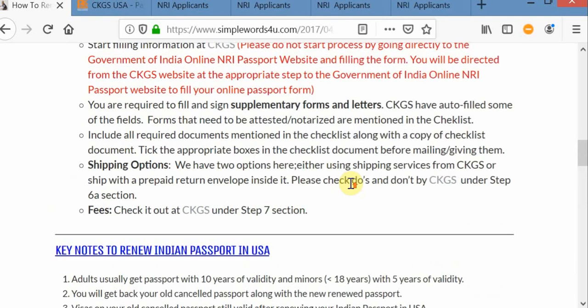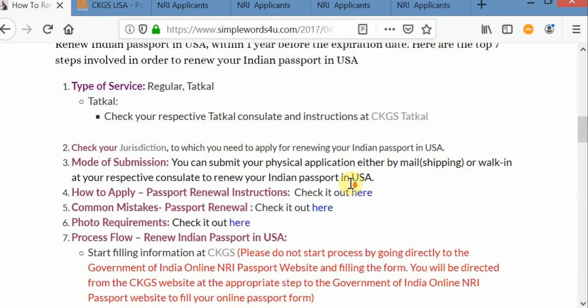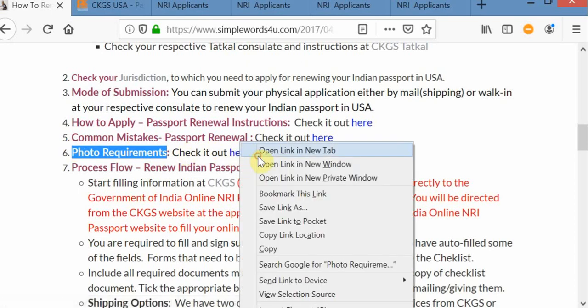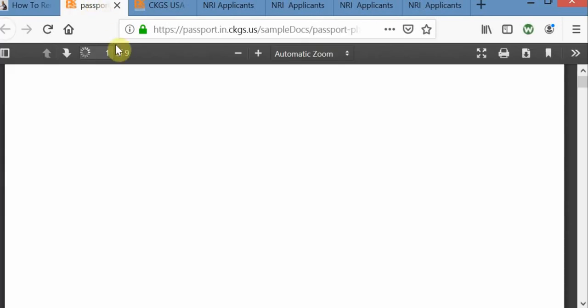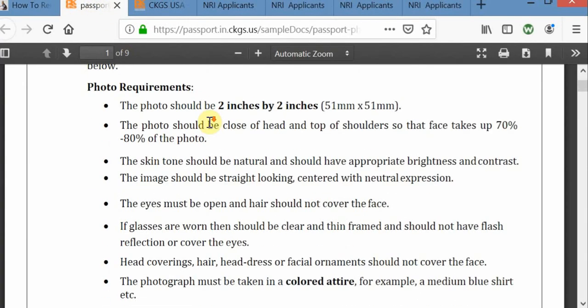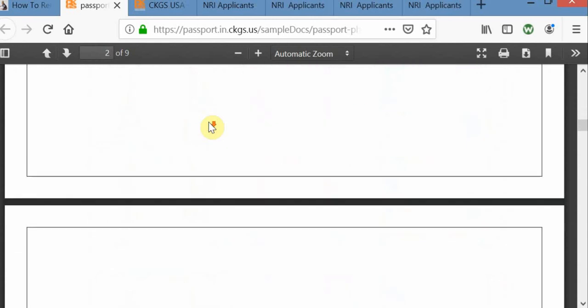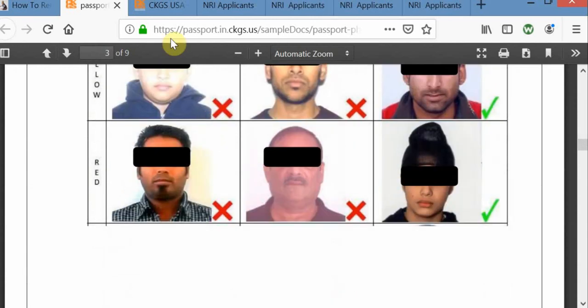I believe I covered everything except passport photo details requirements. If you go to any nearby Walgreens location, they will get your job done. It is a 2 by 2 inch size passport photo. They have clearly mentioned the do's and don'ts along with some sample images — please take a look at it.